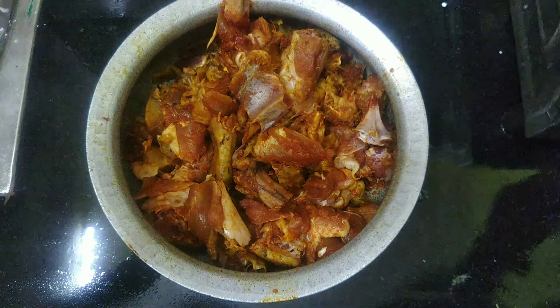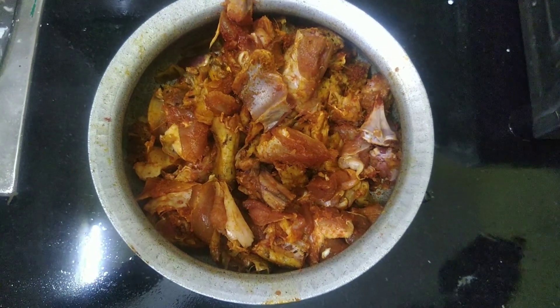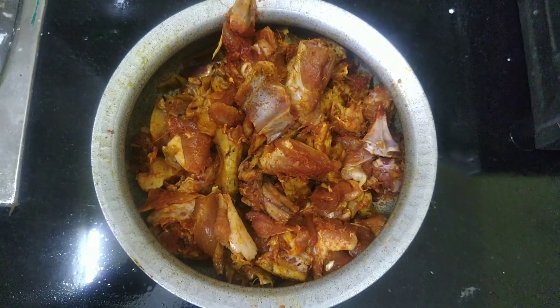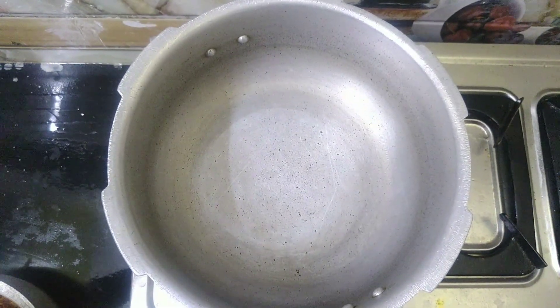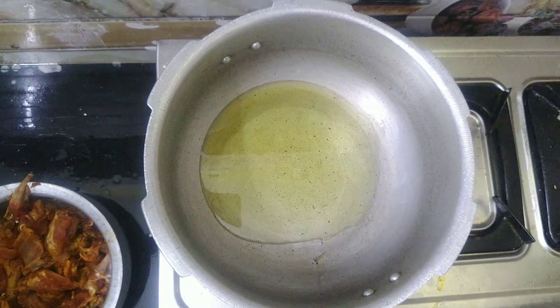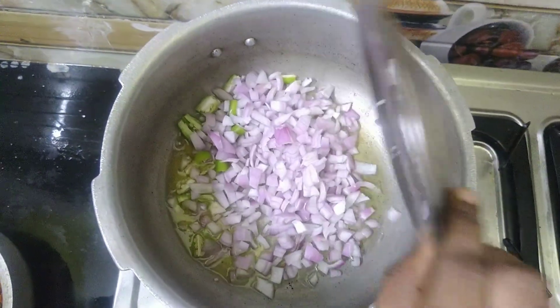First, 1 kg of flour, 2 tablespoons of salt, 2 onions.